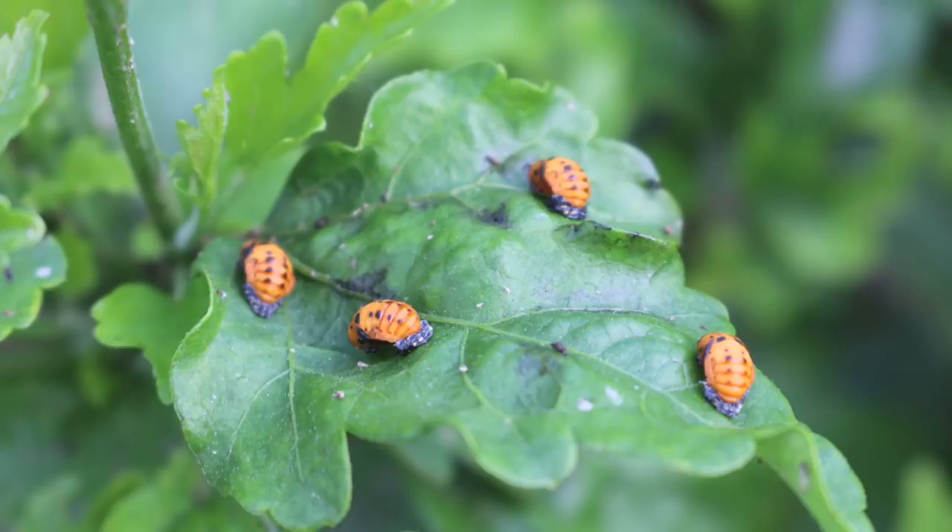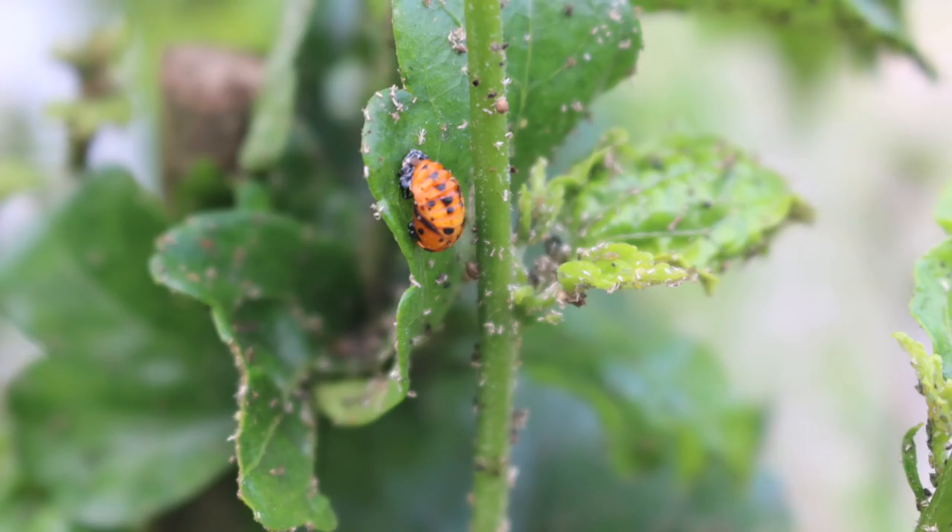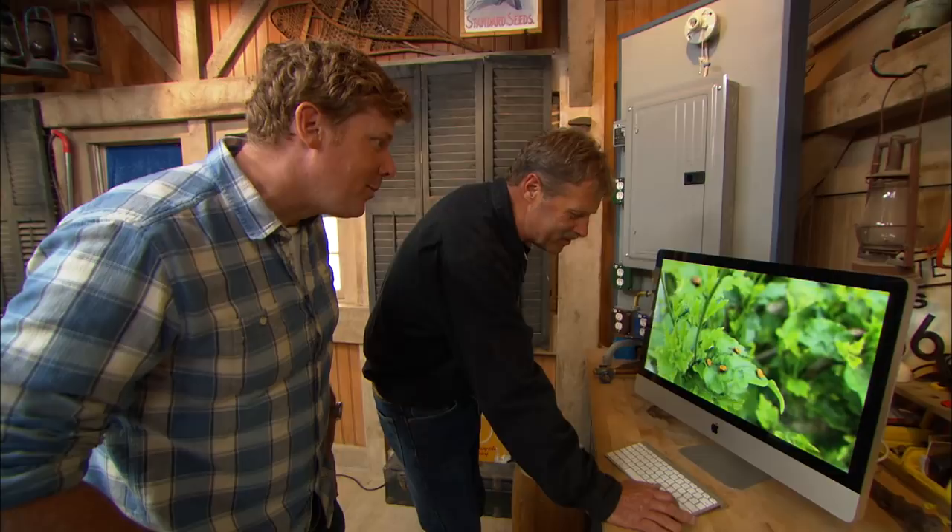Yeah, it's very green. There's a couple funky things. Look at that — a little nasty orange bug. That rock your world or what? I've never seen one of those before. That looks like trouble. You have, but you haven't seen it in that form. What do you mean?